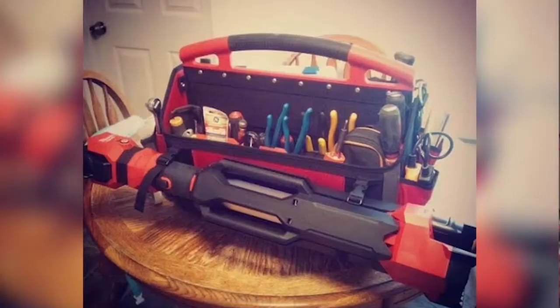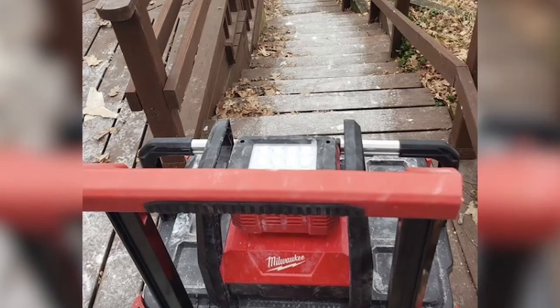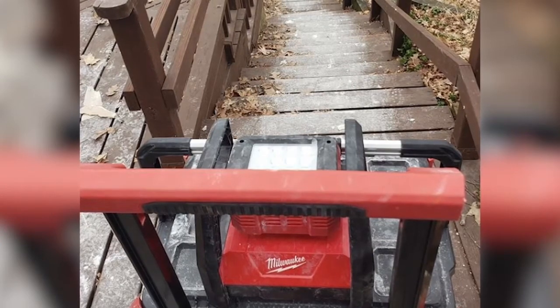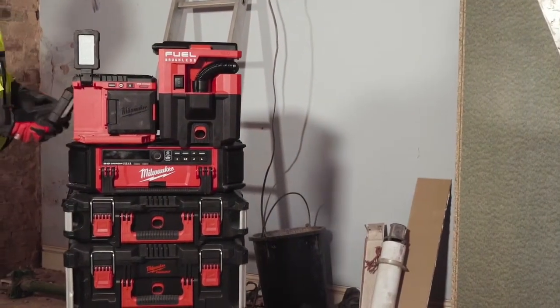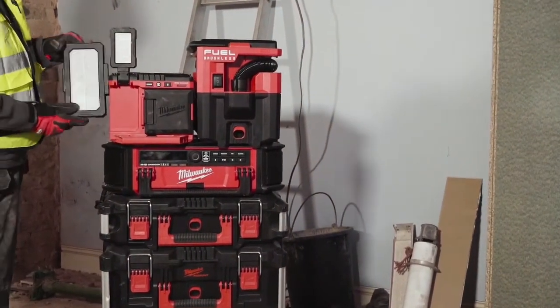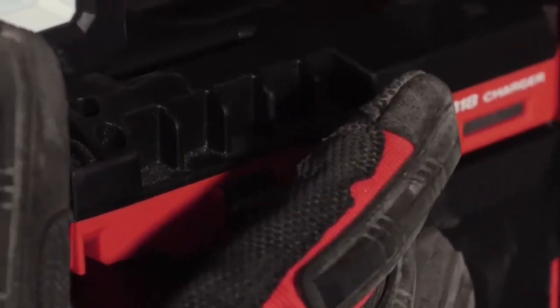Up to now, they would have to customize their own light solutions onto the Packout stacks in order to make just one trip onto any job site. To solve this problem, Milwaukee set out to produce a Packout Light that would have the ease associated with the Packout solution, such as its high performance, mobility, and productivity.